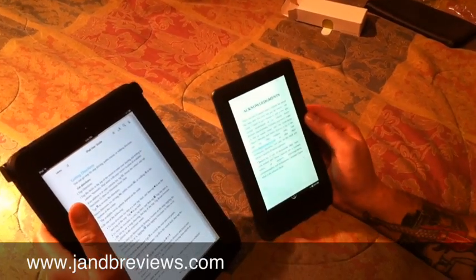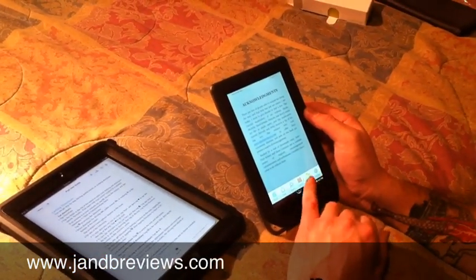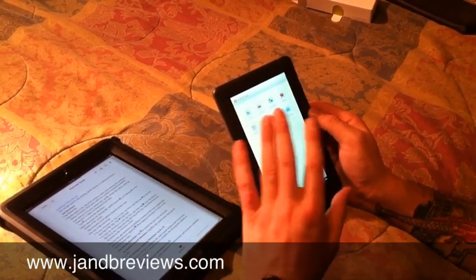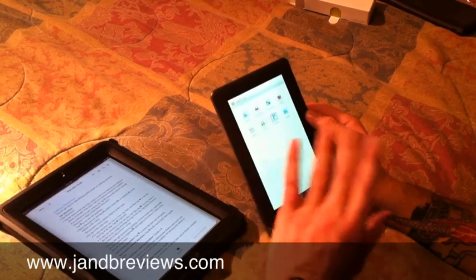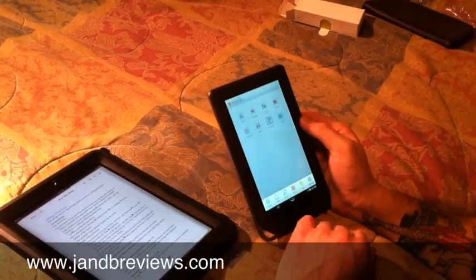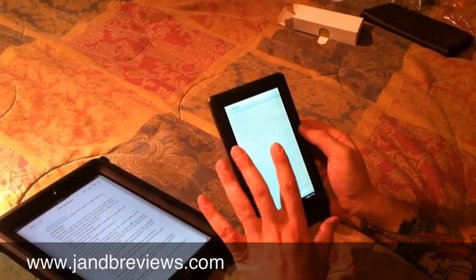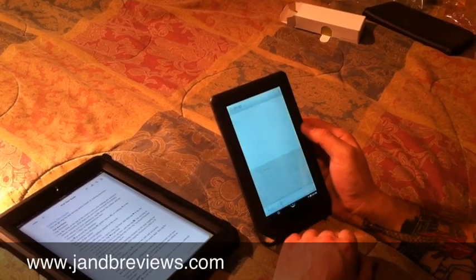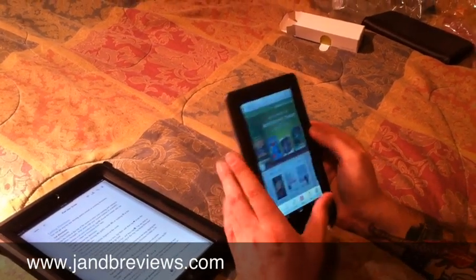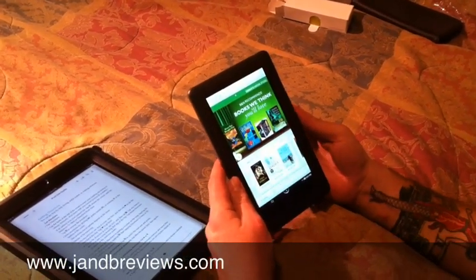It plays MP4 videos, does MP3s, does web searching, and it's got some built-in games. At the end of the month they're going to open up the Android market to this unit so you can download all kinds of stuff — Angry Birds, whatever you feel like. You can also start shopping for books and magazines right away, and there's a ton of free content available. Overall, just an unbelievable unit for the price.